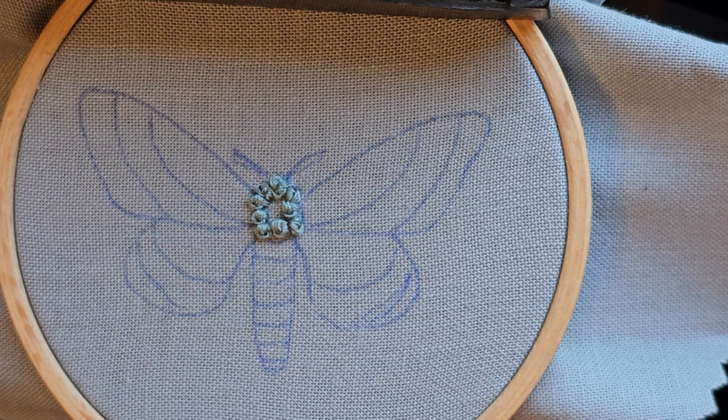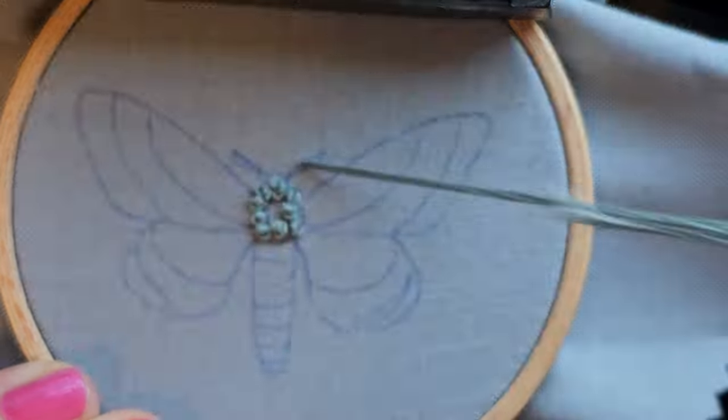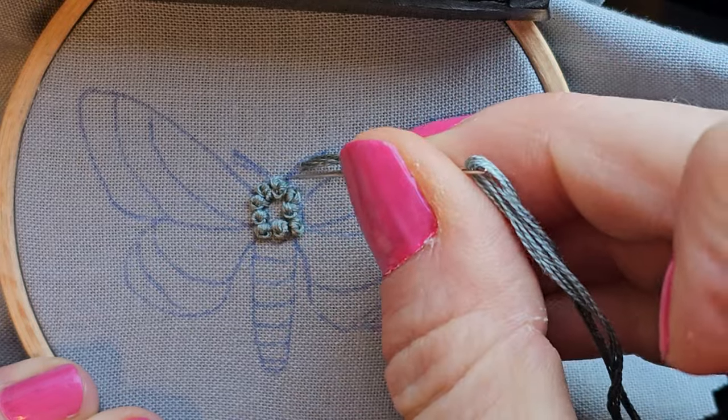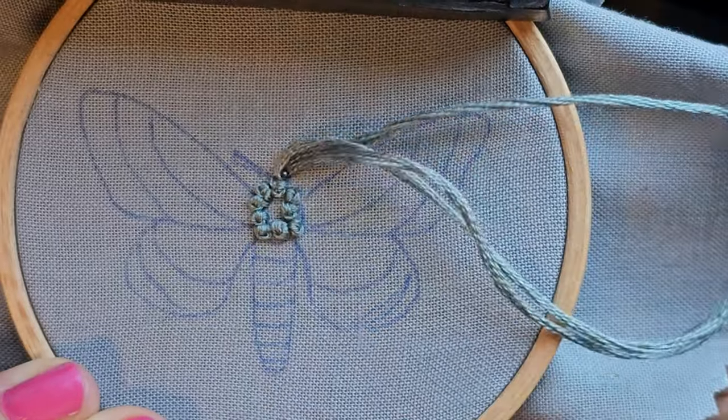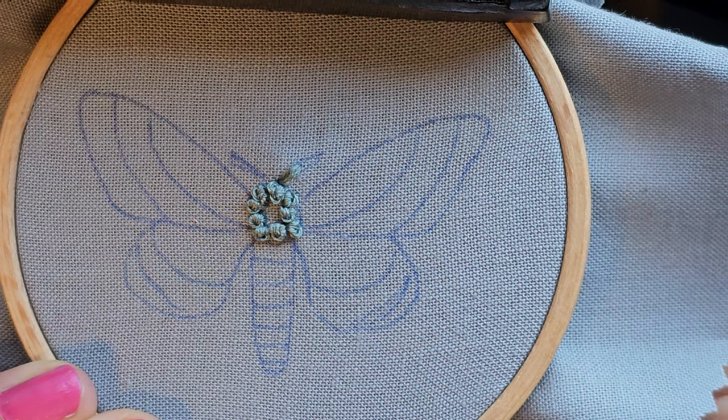I think while I'm right here I'll go ahead and do my antenna. We're just doing split stitch — get a nice tiny split stitch.